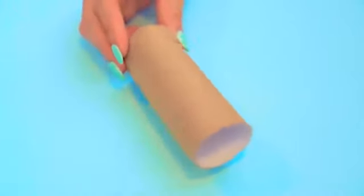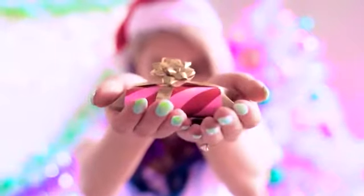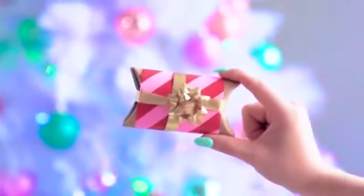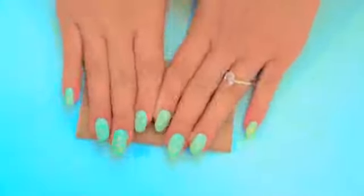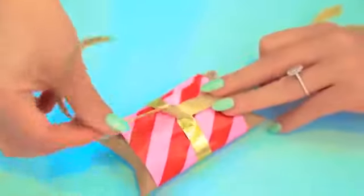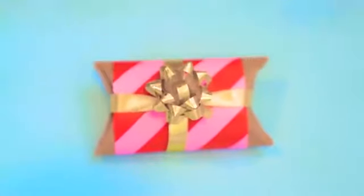Did you know you can make the cutest gift box out of a toilet paper roll? This hack is great for giving people smaller gifts when you aren't sure how to wrap them, or to make a small candy gift box. Just take a toilet paper roll, squash it flat, and fold the edges in until they overlap. Put your gift inside — candy or anything else you like — before closing off the other side by folding it in. Then use some wrapping paper and ribbon to wrap it up and you're done. Now you have a solution for all those small gifts that are too hard to wrap.